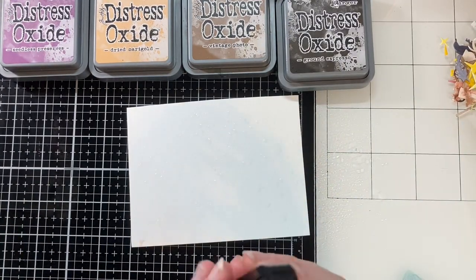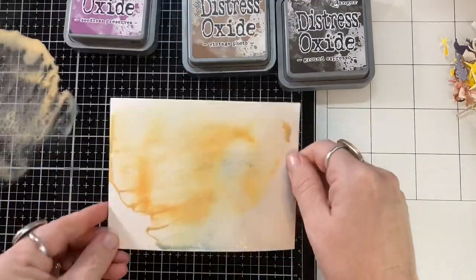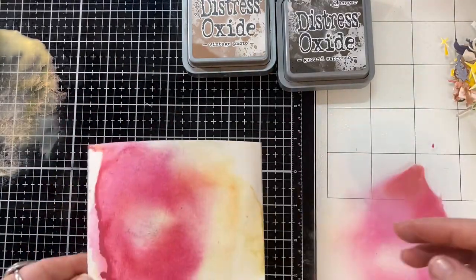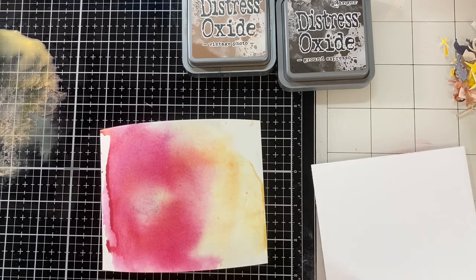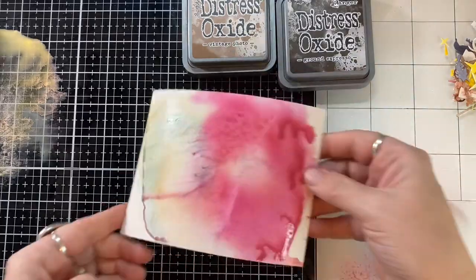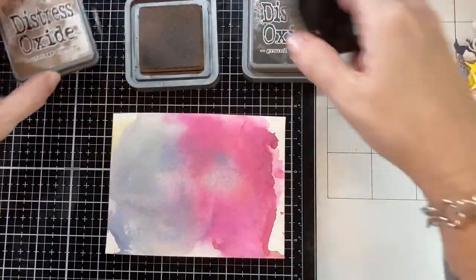So now I'm going to go in with some distress inks, both regular distress ink and distress oxides, and kind of create a little magical background. In case you guys missed it yesterday, my son and I made Harry Potter inspired cards. His was on my channel yesterday. I think he knocked it straight out of the park — I was so impressed with him. If you haven't seen that, please go watch his video and give him a like. I did have to mark that one for kids because he was in it. He's only 11 and I wanted to make sure I was in compliance — mama bear's protective.